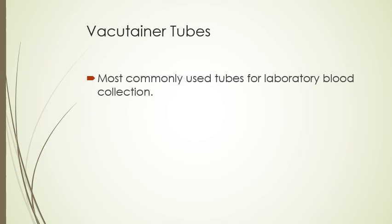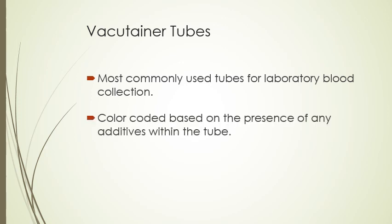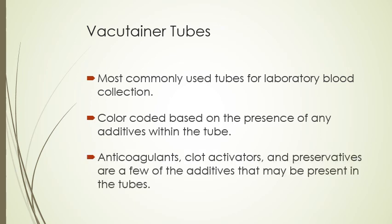Vacutainer tubes are most commonly used for laboratory blood collection. They're color-coded based on any additives within the tube, such as anticoagulants, clot activators, or preservatives. The type of additive present is dependent on what is being tested for. Every tube with a given color top has the same additives in it, so you know exactly which one you're supposed to use.